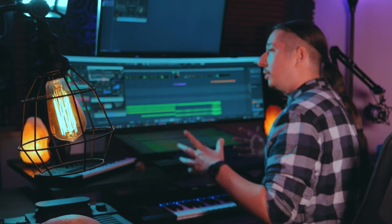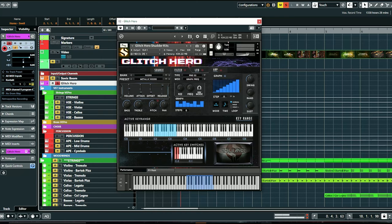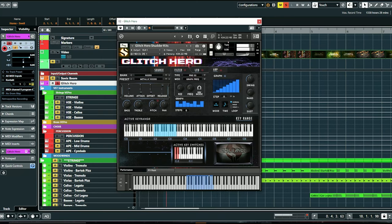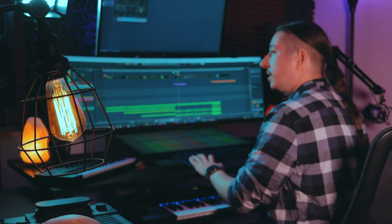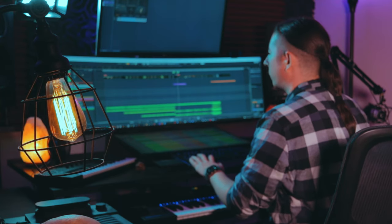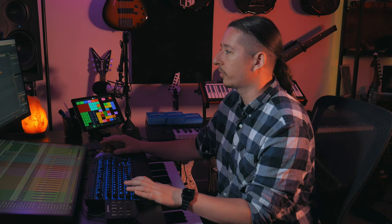Basically when everything kind of comes to a peak and comes together, I have this riser from Glitch Hero — let's hear how this sounds by itself; it comes in around bar nine. This is just bringing in some of those hybrid elements to give it a little bit of that hybrid kind of sound. Then basically at measure 10 everything comes in full guns blazing, so let's go ahead and hear how this sounds starting from where the riser is.